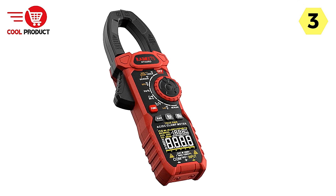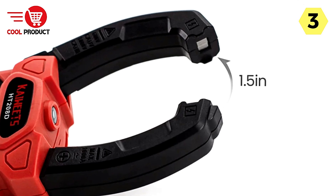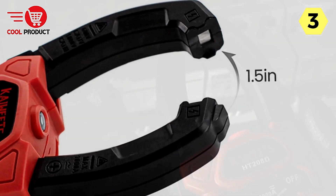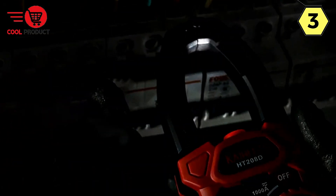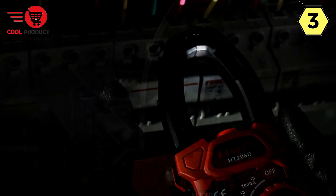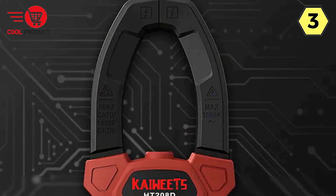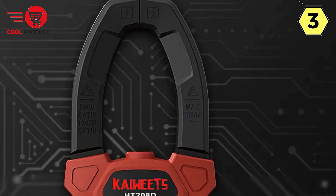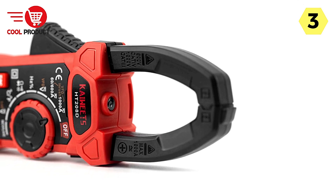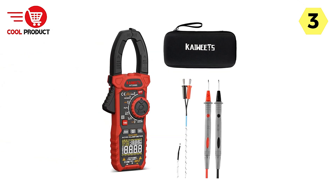The inclusion of a non-contact voltage detector is another highlight of the Kaiweats HT-208D. This built-in detector allows users to determine the presence of voltage without physical contact, enhancing safety and efficiency. The added LED flashlight is a convenient feature for illuminating dimly lit areas. The HT-208D is also a true multifunction multimeter, offering resistance, capacitance, diode functionality, and continuity measurement — an indispensable tool for laboratories, factories, and households.